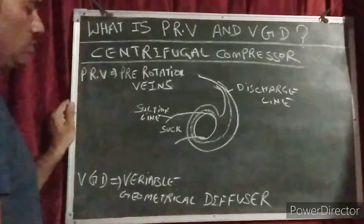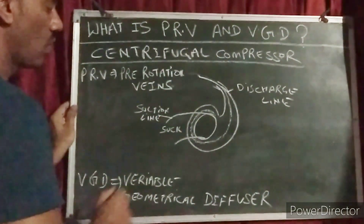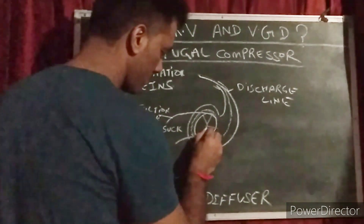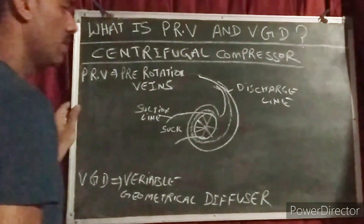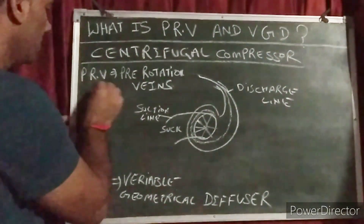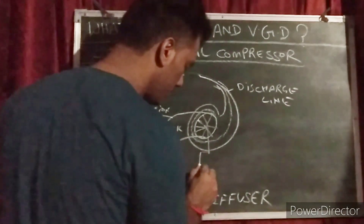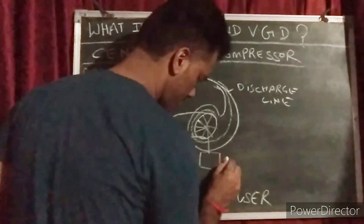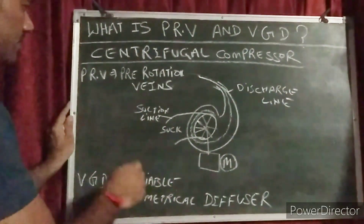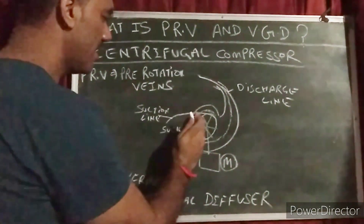So when the compressor is on high load, this centrifugal compressor sucks from the center. In the center there are blades, like vanes. These vanes are called PRV — pre-rotation vanes. These vanes are connected with an actuator outside, and this actuator has a motor. PRV is located on the suction of the centrifugal compressor, like blades on the suction.